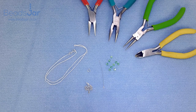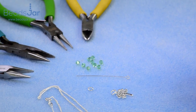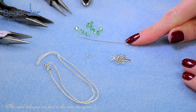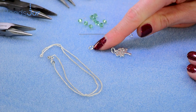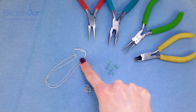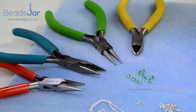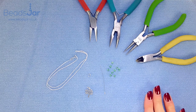I'm going to show you how to make the luminous tree of life necklace. We're going to use these peridot four millimeter crystals, a two inch eye pin, the sterling silver tree of life charm, a four millimeter jump ring, this 16 inch sterling silver chain, and I'll need a pair of side cutters, a pair of round nose pliers, and two flat nosed pliers. It's quite a nice easy make.